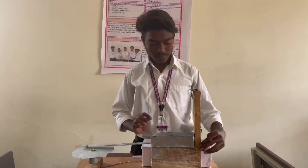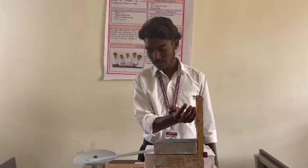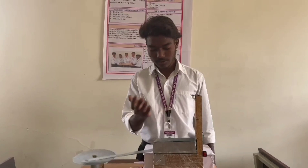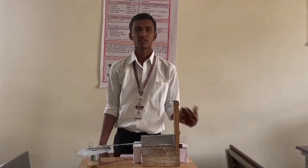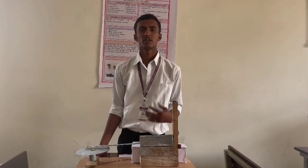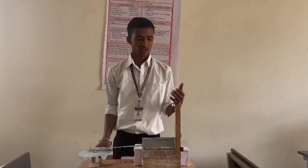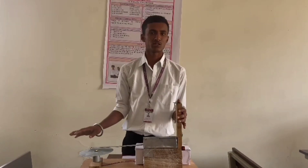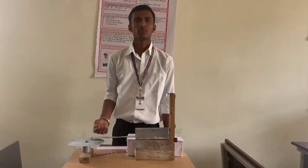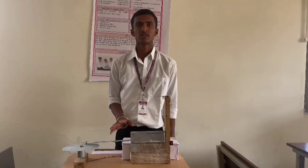I will show you the working model. The Automatic Cup Pressure Machine will be useful in the T-shops. When the dustbin is overcrowded, at that time the Cup Pressure Machine will be useful. When we use this system near the dustbin, it will sense the dustbin size, and by using the Automatic Cup Pressure Machine, we will reduce the size of the cups and increase the storage of the dustbin.